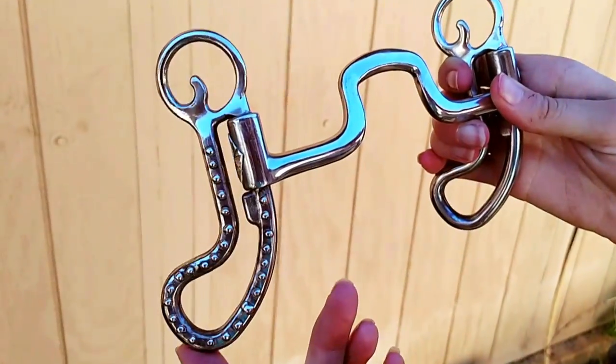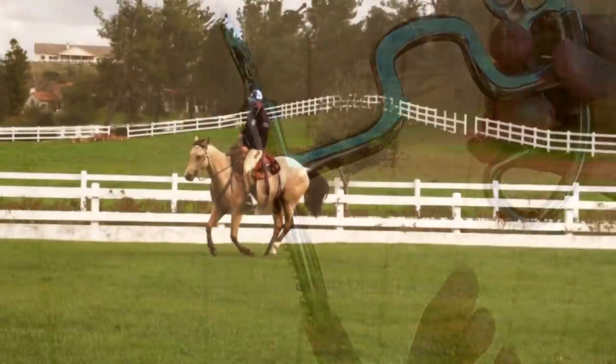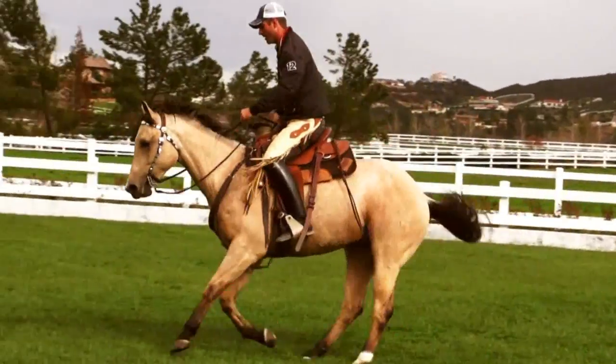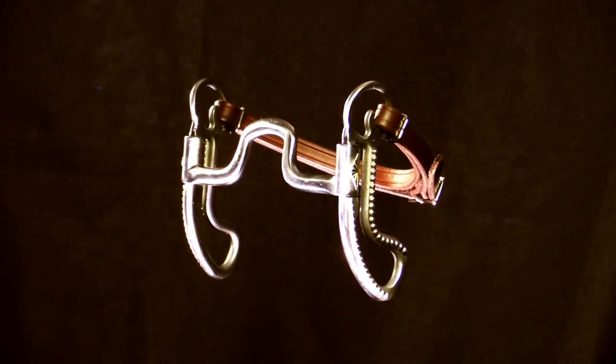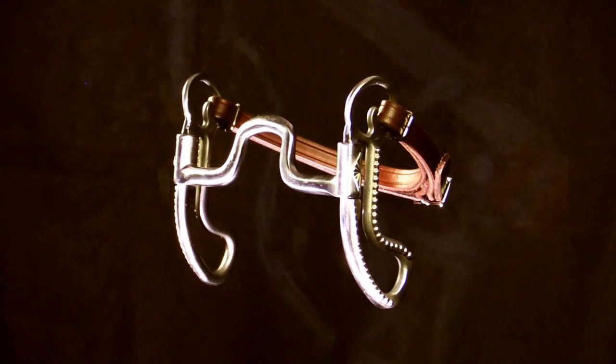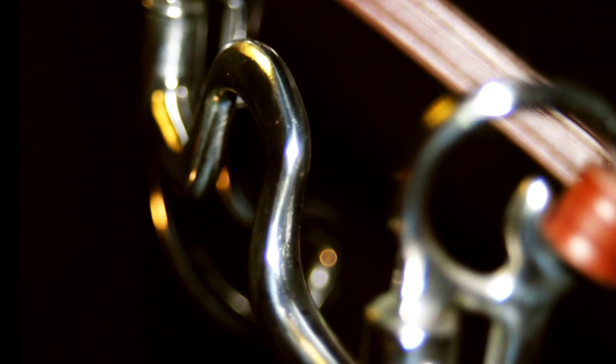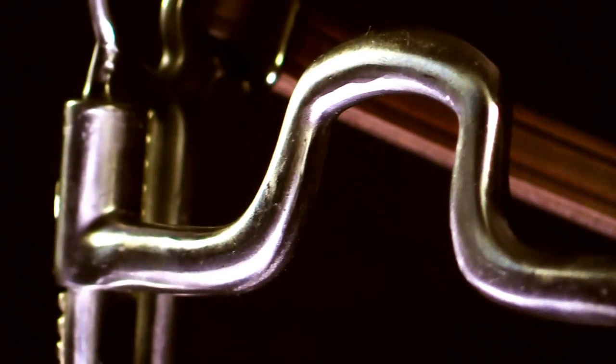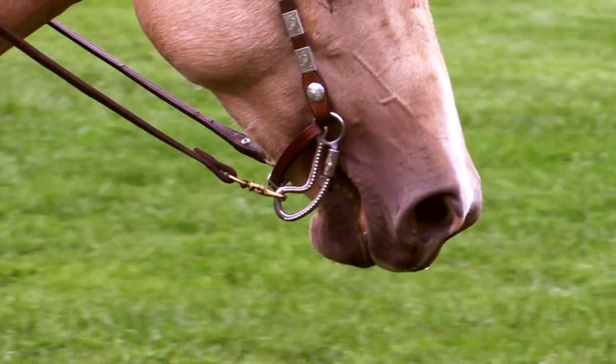The teardrop style short shanks swivel, allowing for a nice lateral feel, independent shoulder lift, and good vertical flexion. The mouthpiece is slightly curved and extremely comfortable. The port is flatter shaped and provides ample room for tongue relief, and the bars are rounded to the corners of the shank so there's no pinching.